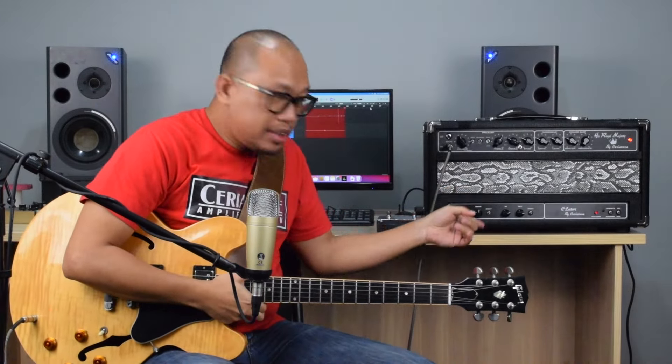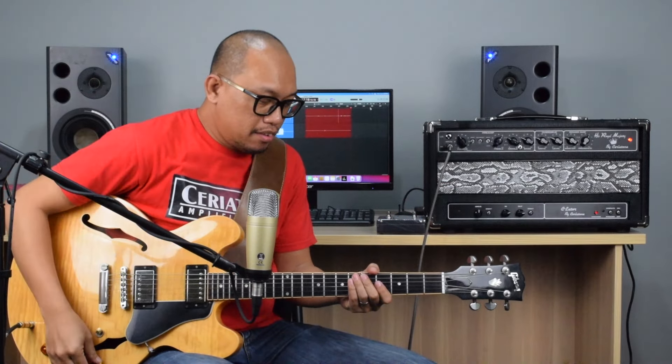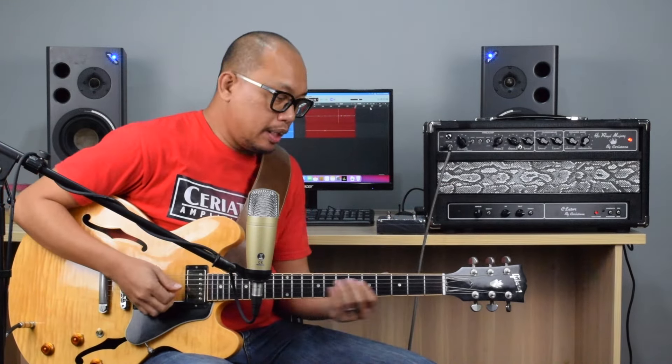So now the C-Later is plugged in. This is the clean sound — neck pickup, and this is...